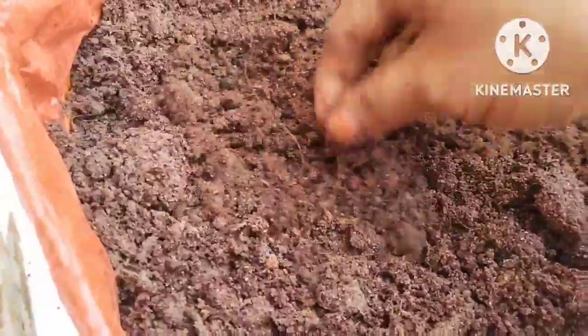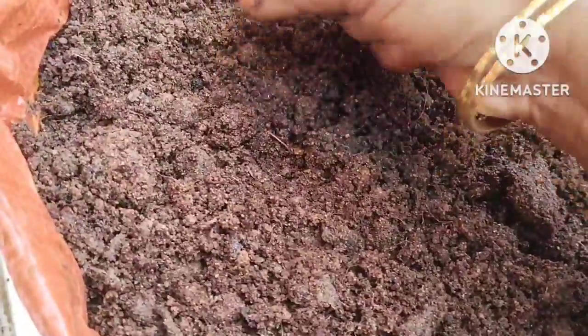This is a recipe for you. I'm gonna show you a video of the compost — about 70% of the compost. You can use the compost as well.